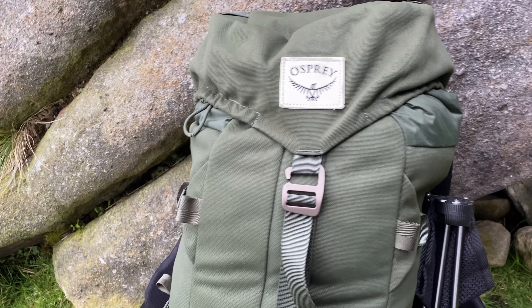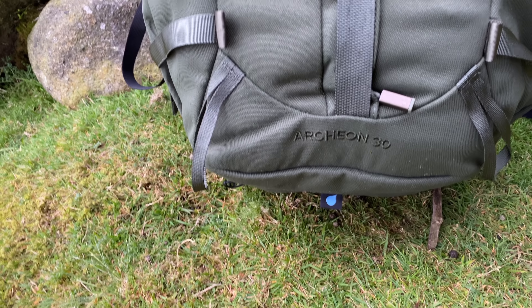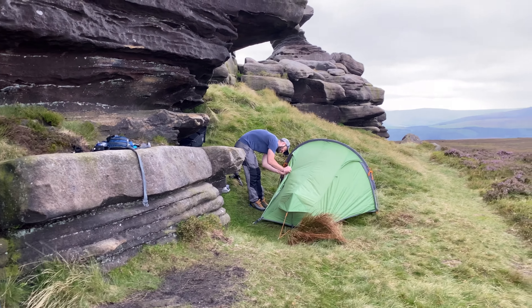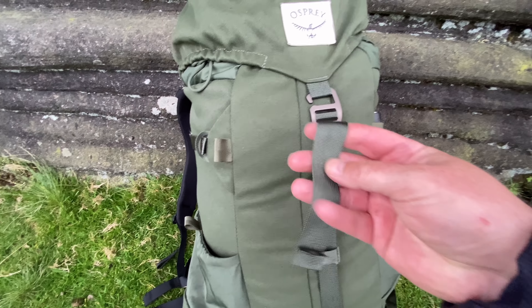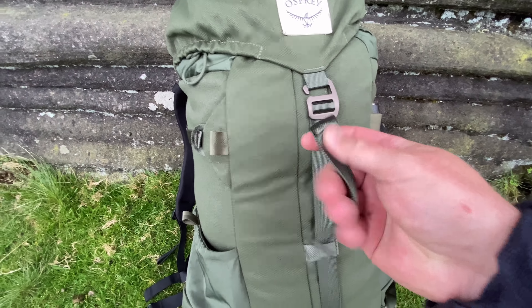Rocking a new rucksack today - the Osprey Archion 30. So James has managed to get everything in 70 litres, but I've squeezed it into a 30 litre pack today. It's fully adjustable and much more heavy duty than my Osprey Exos and some of my other lighter weight packs. That does mean it's a little bit heavier - I think the pack weighs about 1.4 kilos. It's really robust with quite metal buckles and strengthened straps, and it's one of the few Osprey packs that comes with a rain cover.